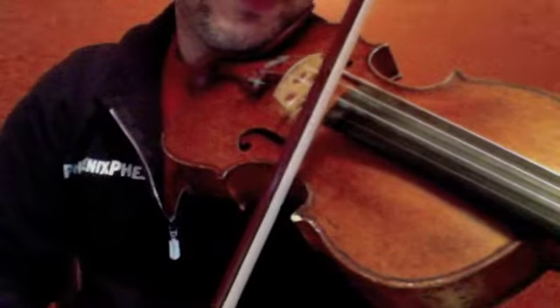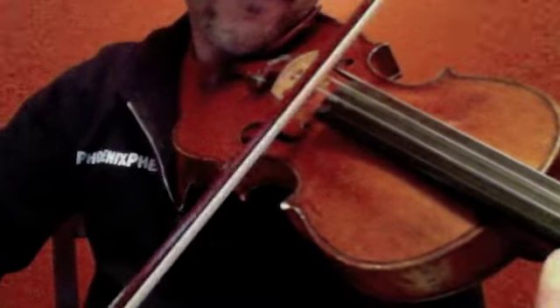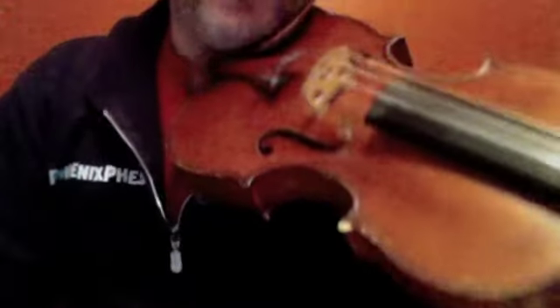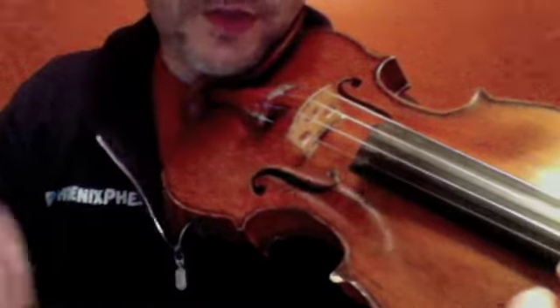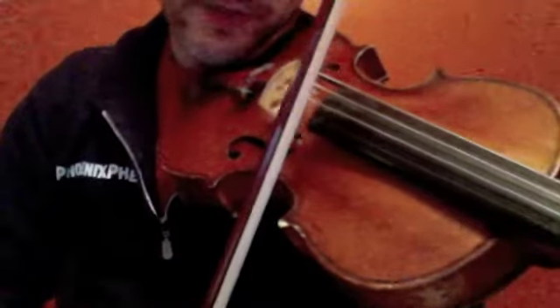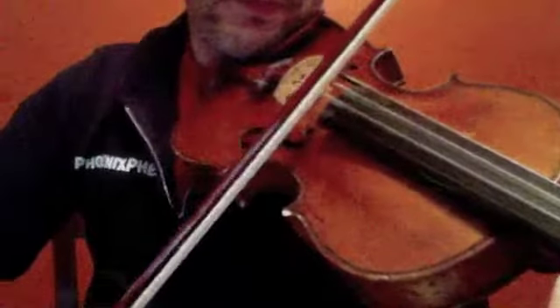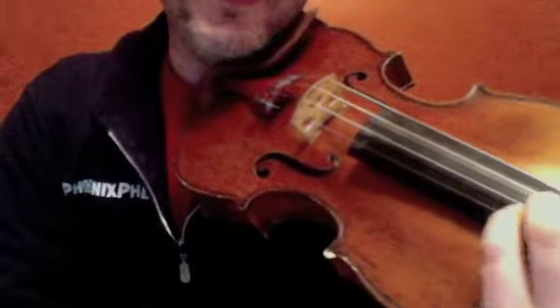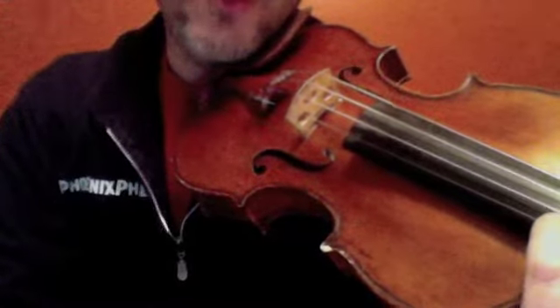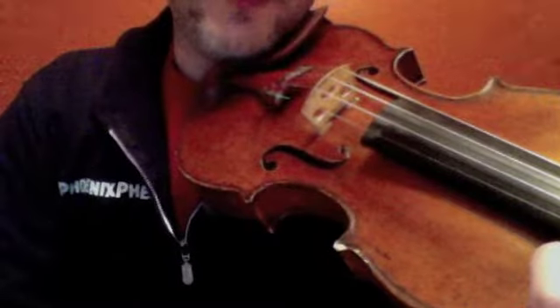Now, here's what happens if I don't play lighter on the slower bows — then I get this. Now some people might like that sound, but generally the average person on the street is not going to enjoy that. And here's what happens if I don't play deeper on a faster bow, keeping my contact point the same — I get this hissing sound. So when I play too quickly with not enough weight, I get a hissing sound. When I play too slowly with too much weight, I get a groaning sound.